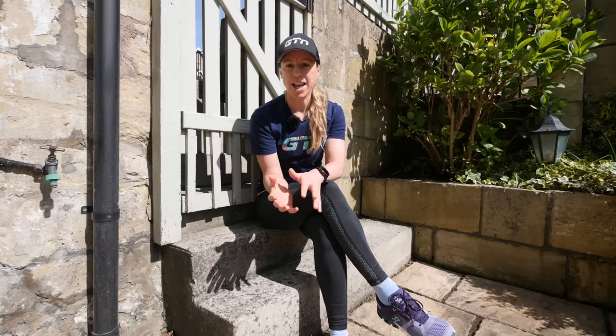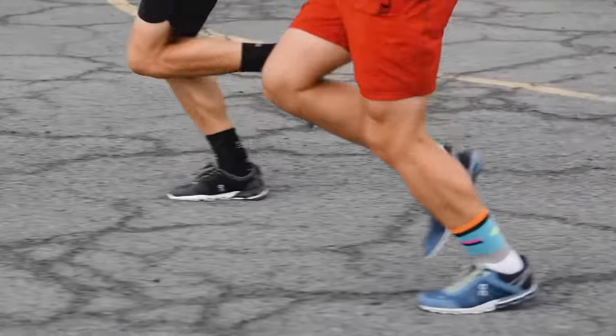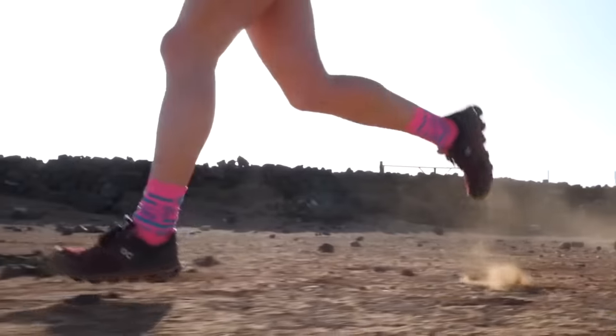Then we have style. I've put that third because in theory it should be the least important. But if you have a shoe that fits incredibly well and has the right amount of comfort, but you don't like the look of it, it's probably not going to help you motivate yourself to get out the door and go for a run. You do need to take style into consideration — it's very much about finding all three so you can enjoy your running.